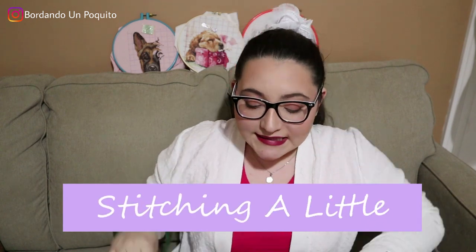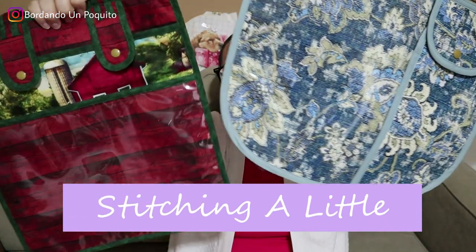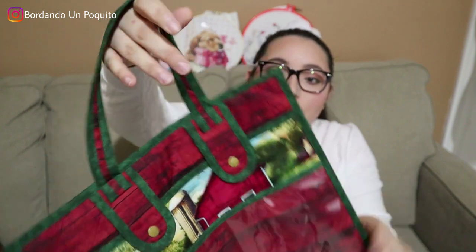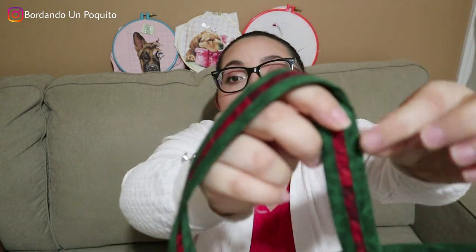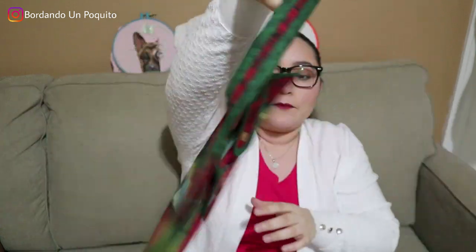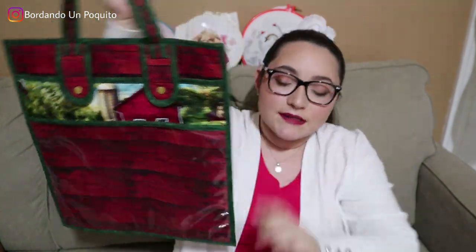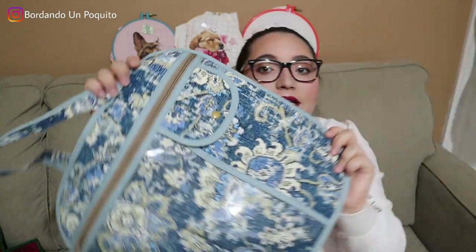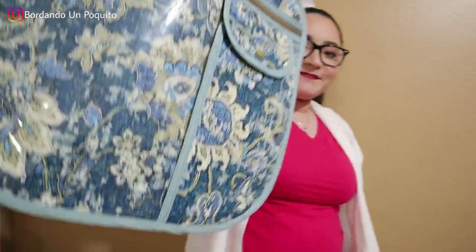As with all of our project bags — if you go to our Etsy store you can see — we like to combine everything: the binding, everything based on the print of the fabric. For this farmhouse one we looked for the main colors that would go perfectly with the fabrics, so we decided on green and it goes perfectly with the theme, including the color of the snaps. For the blue one, since it has some beige in the print, we went with a beige zipper, a beige snap, and baby blue binding. It's purely feminine and so beautiful.